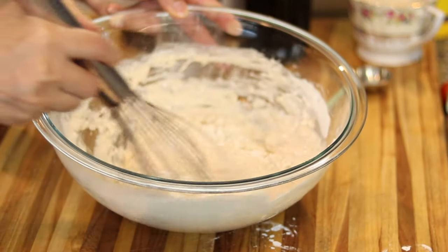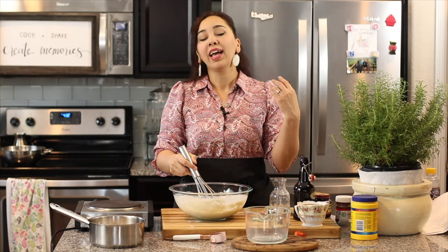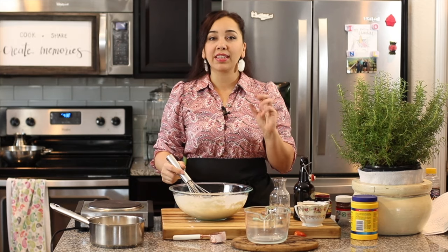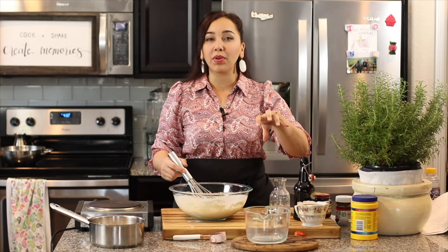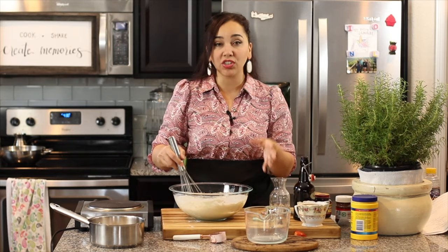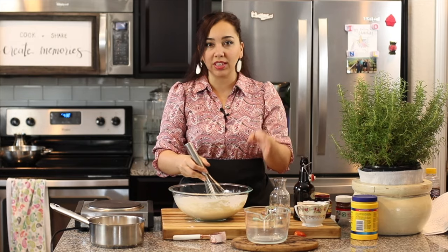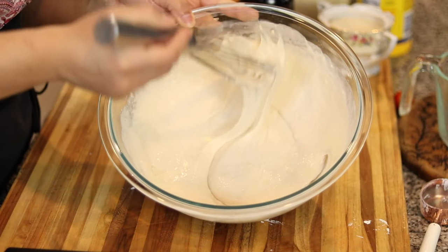If you haven't used your yeast in a really long time, before you put it in the mixture, it's a good idea to test if it's still active. I used mine yesterday so I know it's fine. To activate it, put the yeast in the water and milk with a little flour and a pinch of sugar, and let it sit for seven or eight minutes. If it forms a foamy cloud on top and smells like yeast, it's good to go. Never use bad yeast or this recipe will not work.